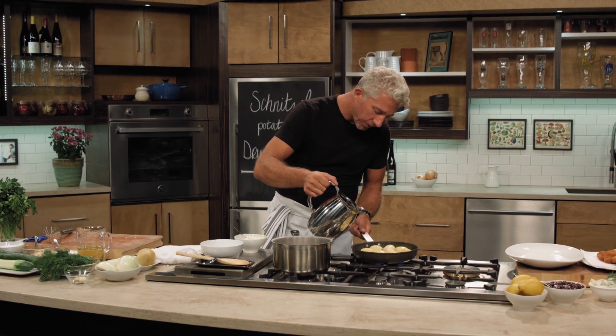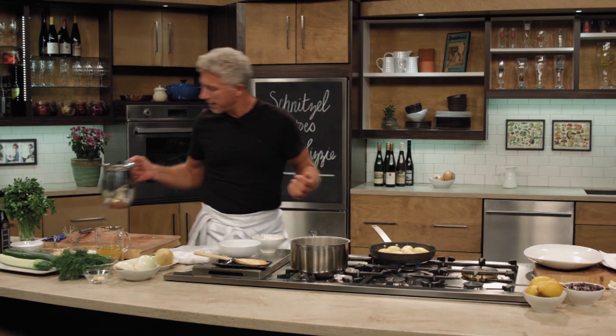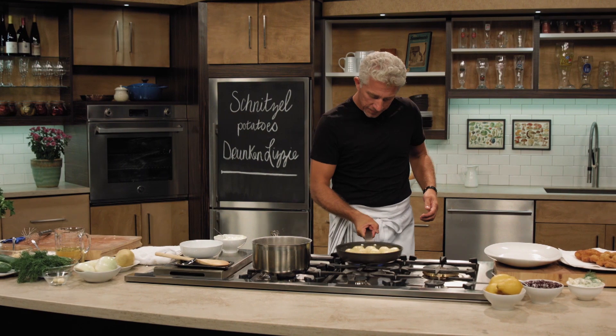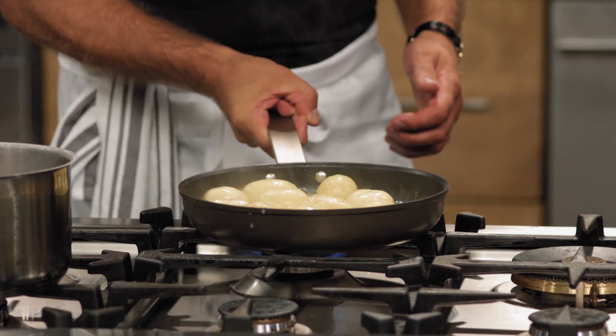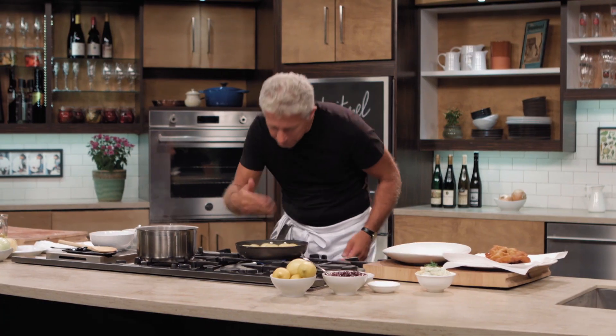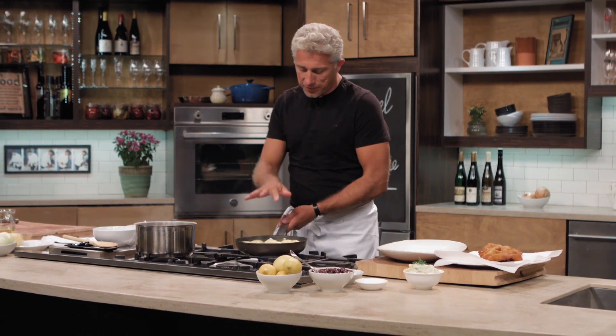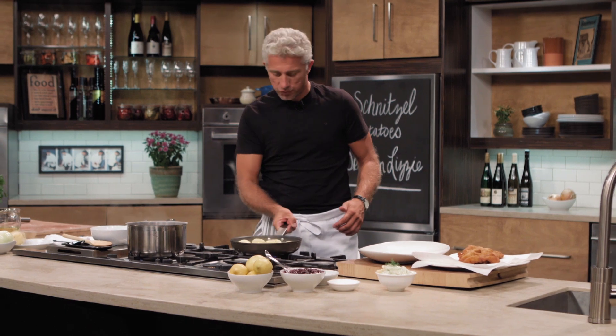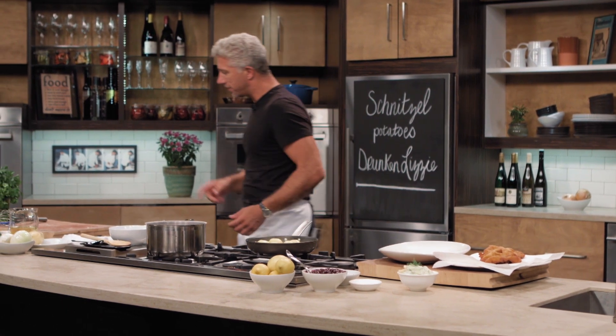Constantly move them a little bit. If you start seeing that the liquid is separating, don't panic — add a few drops of water and you bring it right back. It's coming together really nicely; you can smell all that butter in it.